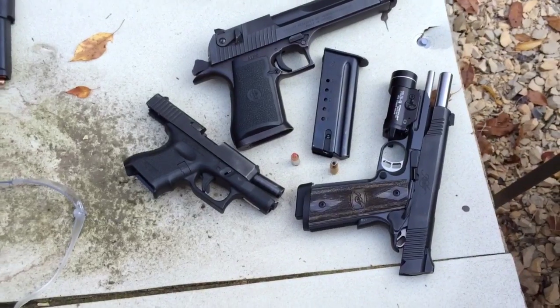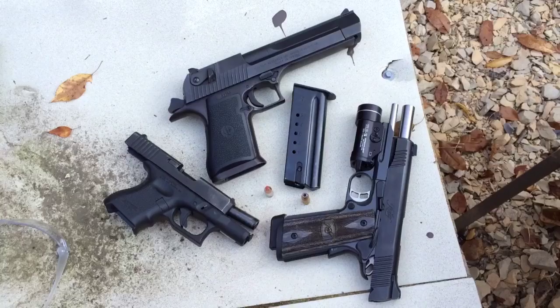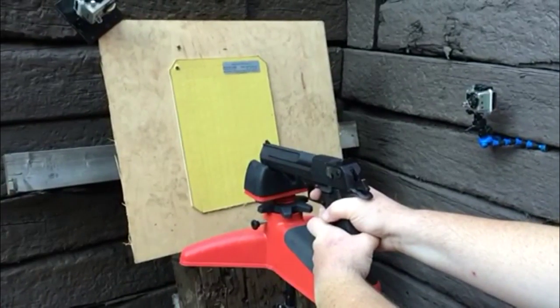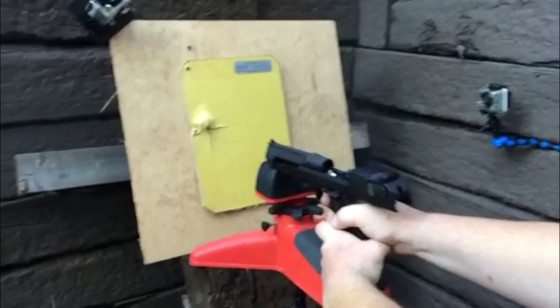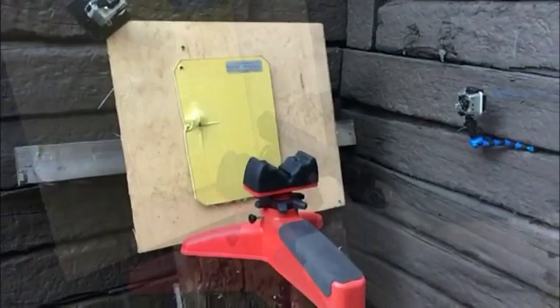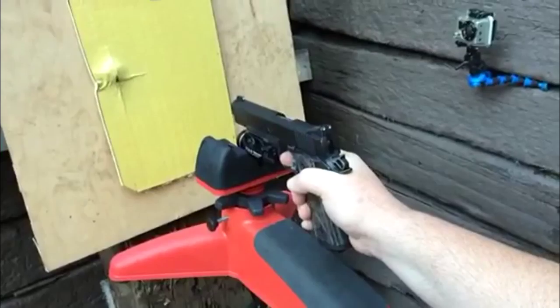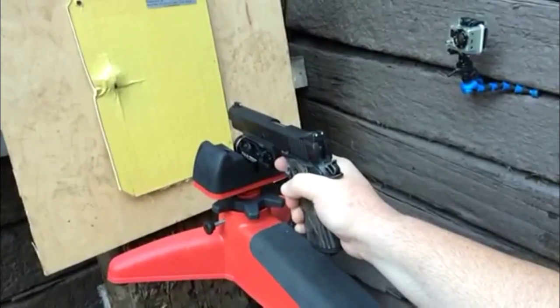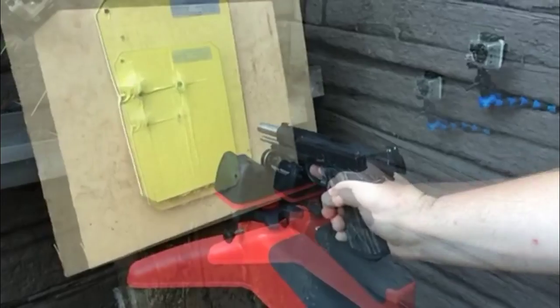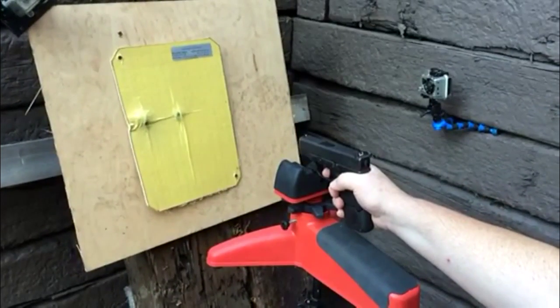Okay, this is the 44. Okay, this is the 45. Final, and the 9 mil.